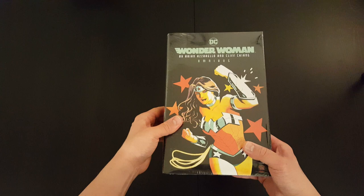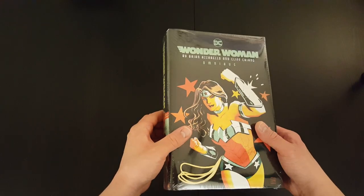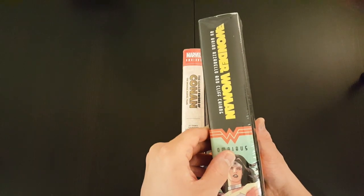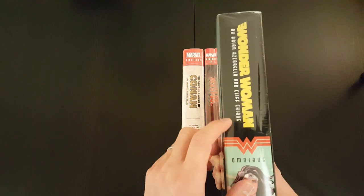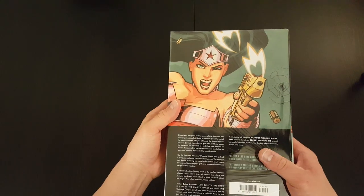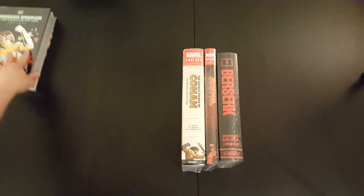This book came out not too long ago, and I'm really looking forward to it. The run by Azzarello and Chang had been collected into Absolute Editions, but it's cool to have it all in one volume, so that should be a pretty cool book to go through.